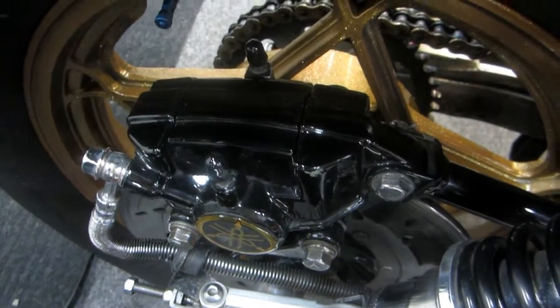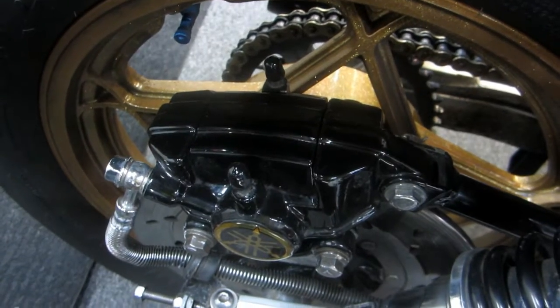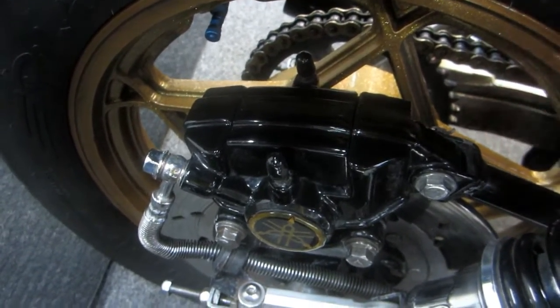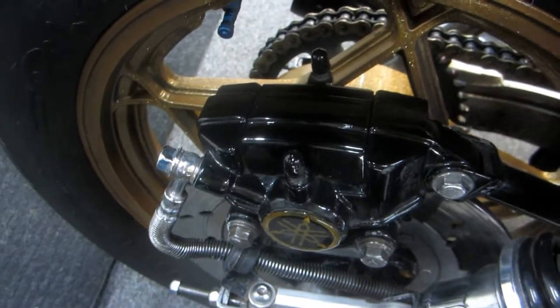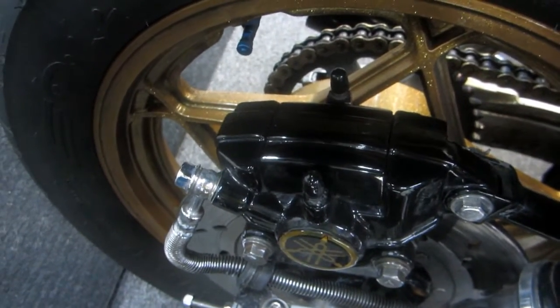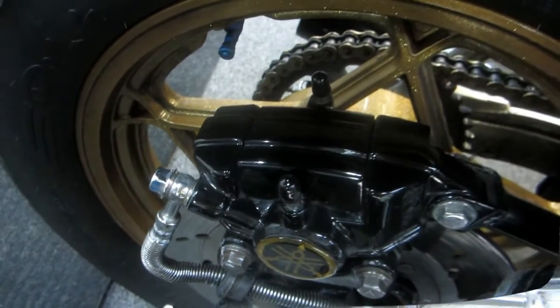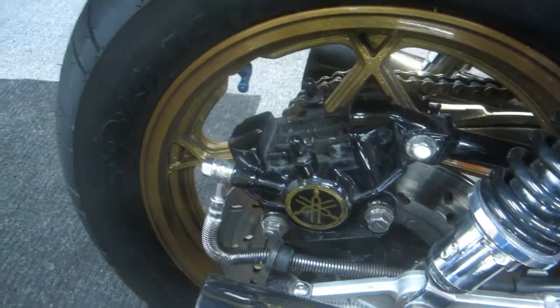Now we'll do the rear brake first - it's relatively easy and straightforward. A lot of the Japanese bikes of this era - this is an '82 bike - Yamaha, Suzuki, Honda, they're very similar. We'll go through this step by step. Step one: there's a plastic cover here. This little cover comes right off - it snaps in, snaps out.